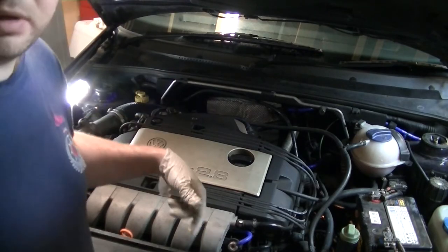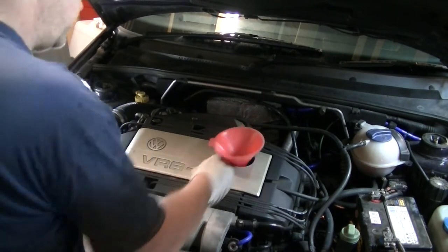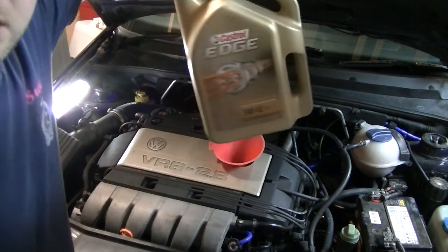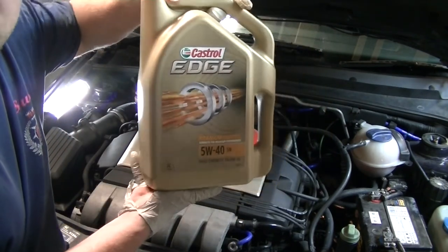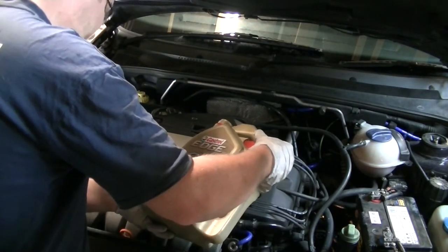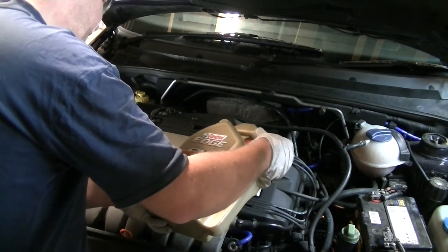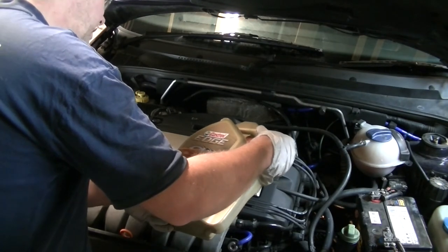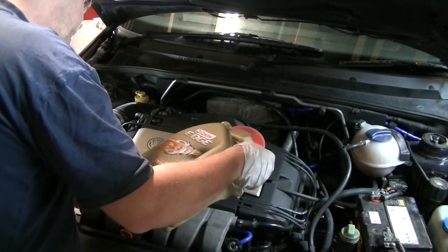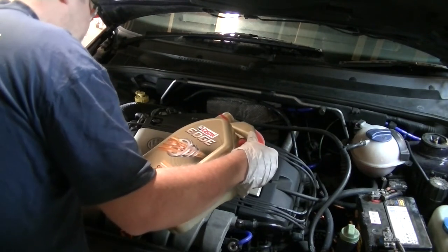New oil filter's on, new oil seal. We've got the new oil filter oil seal on the housing. Today we're using Castrol Edge 5W40. Why? Well because it was on special offer — pure and simple. But it's high quality oil, here's what you want in your VR6 because they get flippin' hot. It was the same price as semi-synthetic so give it a treat. Takes about five and a half litres so we'll dump the whole five in and then see where we're at.